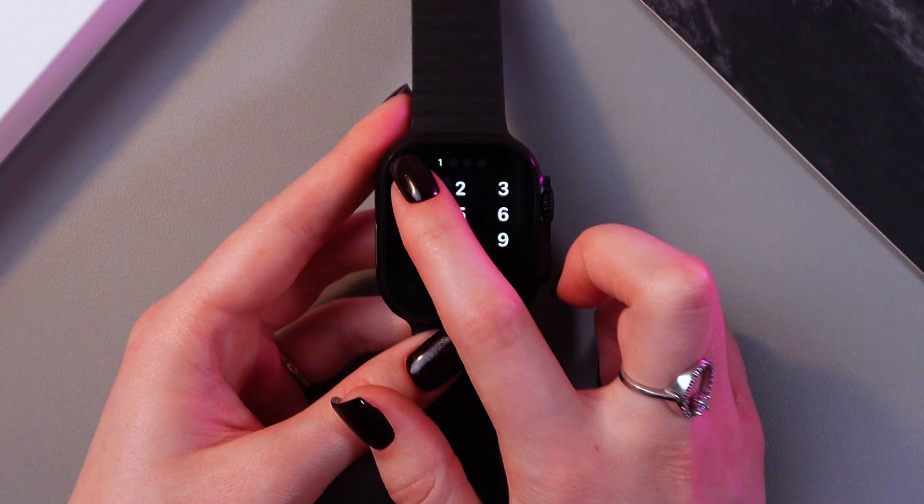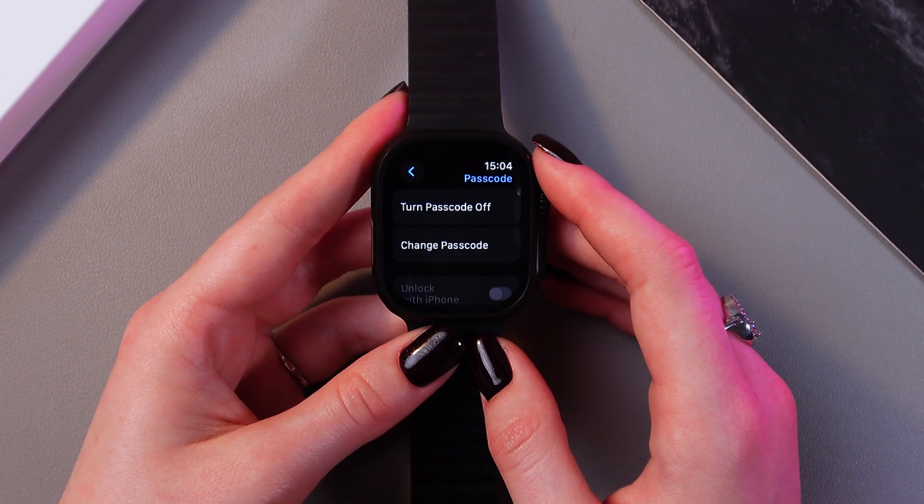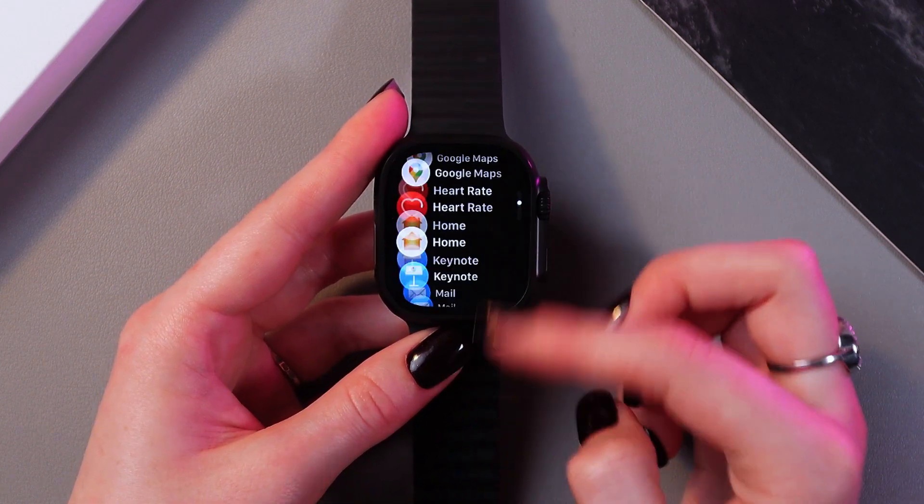I'm just gonna enter it and then re-enter it once more. Wait a couple of seconds, and now we've got our passcode. So now let's open the App Store.